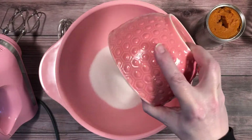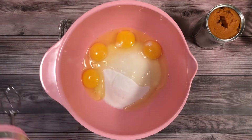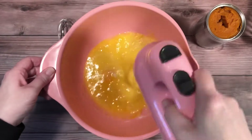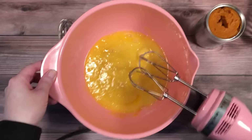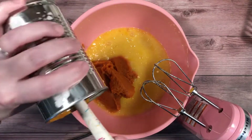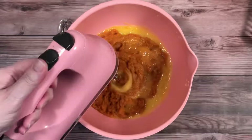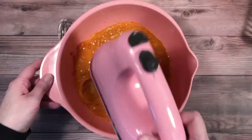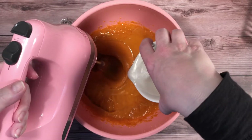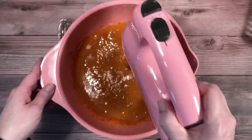In a separate bowl, combine the granulated sugar and eggs and beat those with an electric mixer. Next, add the canned pumpkin and beat those together until they're well combined. At that point, you can add the oil. You can use vegetable oil — I used coconut oil. Continue beating it until the oil is incorporated.